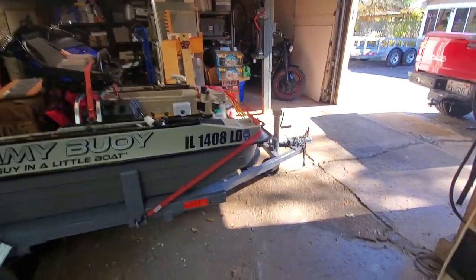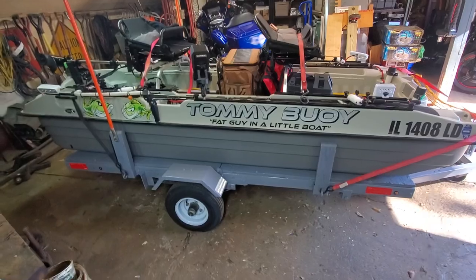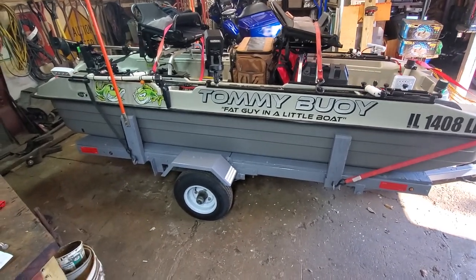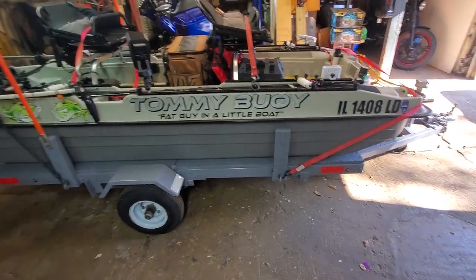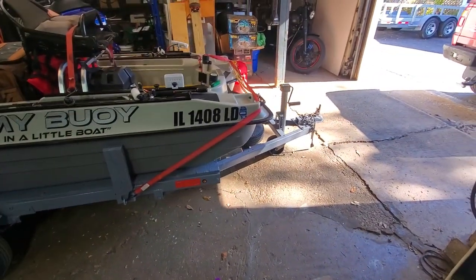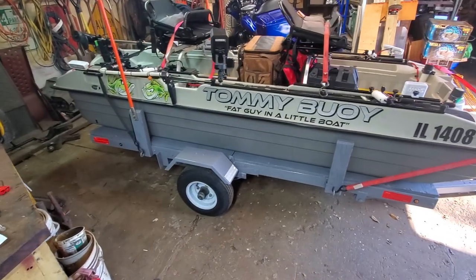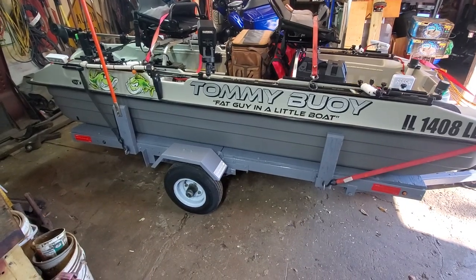I picked up this little 4x8 Harbor Freight jobby here. It's 20 years old. The guy I got it from pretty much never left his property. He originally bought it for his son to haul a dirt bike on, but the kid wrecked his car, yada yada, and his wife had just been using it for a yard cart for years. Anyway, I got it for $300 with a title — the title being the real challenge if you're in Illinois. So for $300 with a title, I snapped it up.